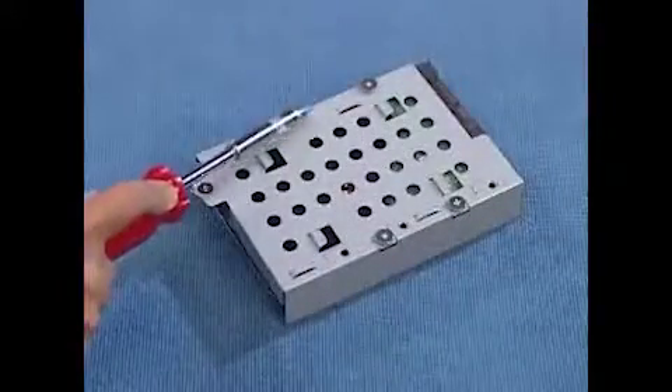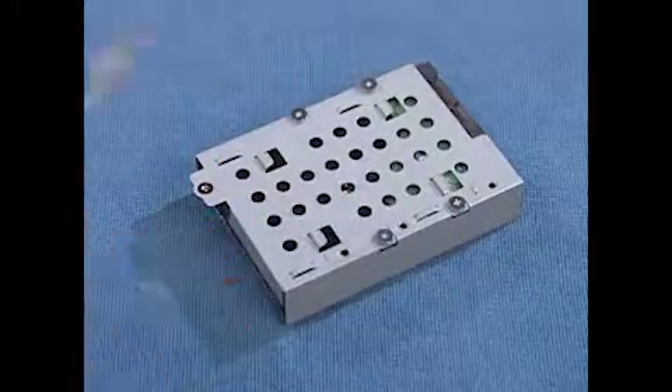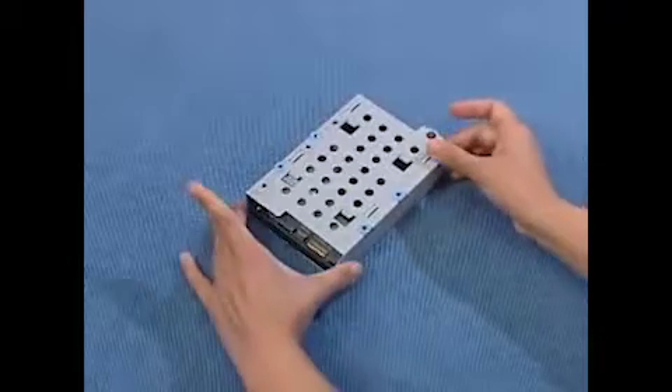If replacing the hard drive, detach the four screws on the bottom of the hard drive cage and slide the drive out of the cage.